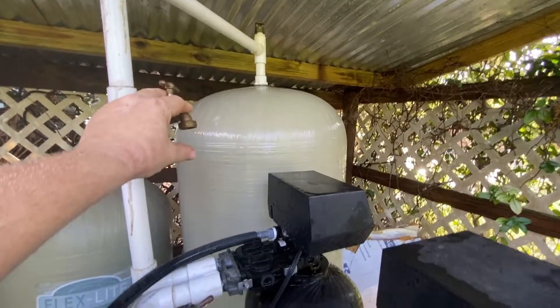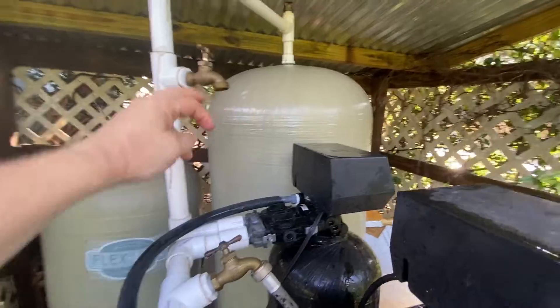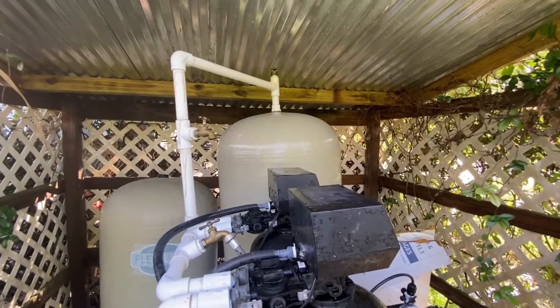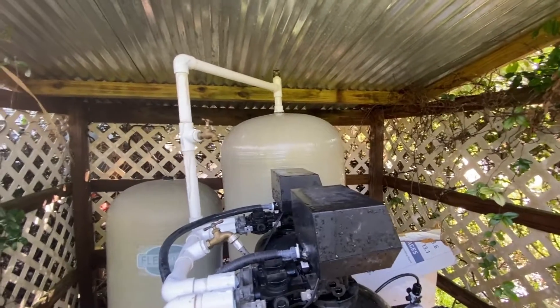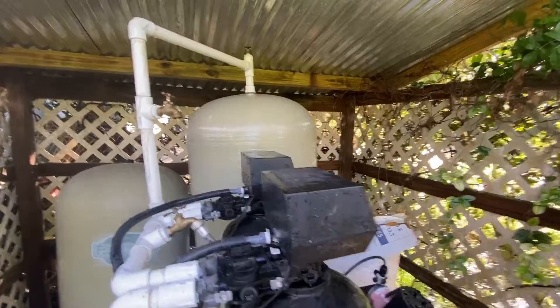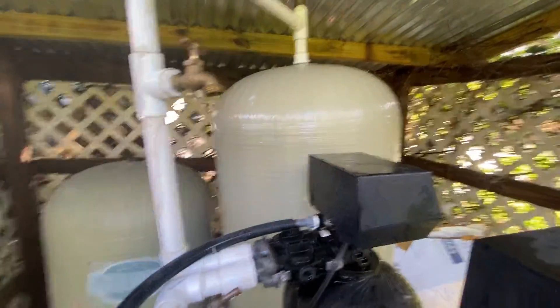I'm going to let it fill up the entire tank until water starts hitting this faucet. Once water starts hitting that faucet, I'll close it, let it finish filling the tank, and then the flush for the month is done. That's really all there is to it — once a month you need to do that.